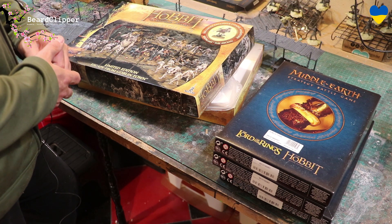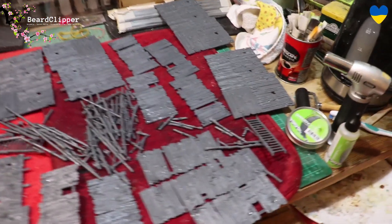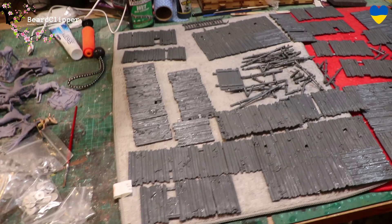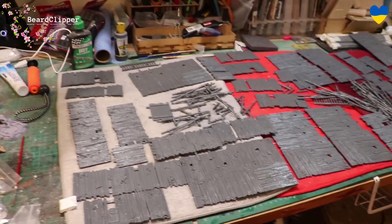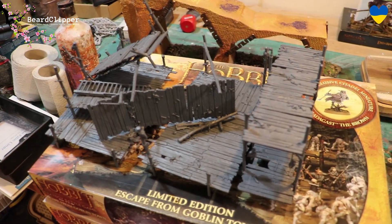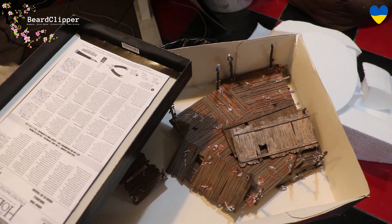That was an epic session of clipping, cleaning up and washing all these sprues of goblin town scenery — I've done them all now. One sprue from the normal box and three of the additional goblin town scenery sprues. I already have one box that's assembled, plus the stuff from the first ever box I bought, so I've got quite a lot to go on. I'll leave that to dry and then start working out how things are going to sit.